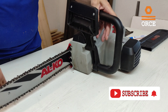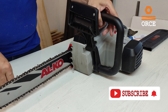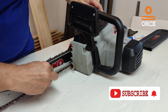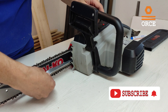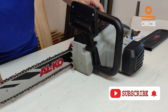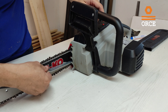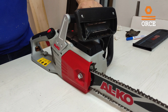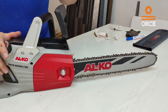Last thing — we need to tension the chain. As you can see, it is a little bit loose, so we are going to use this screwdriver head. Just a quarter turn — okay, a little bit more — okay. Our chain is now ready for work. This is the way I leave my chain every time after work.